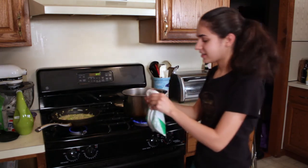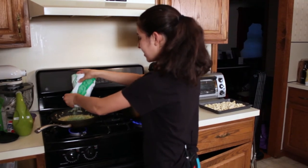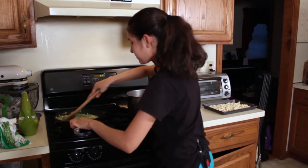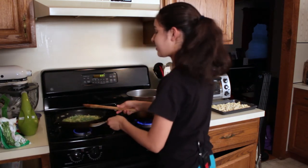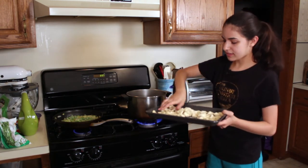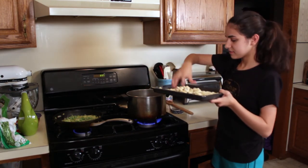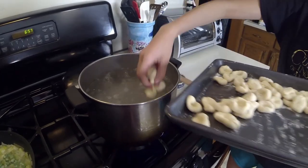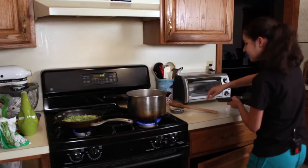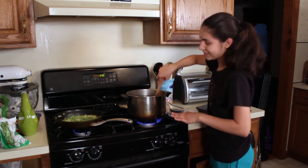We're almost done with our sauce — we're just going to add some frozen peas straight from the freezer; they'll thaw out right in the pan and add a really nice color. Give it a quick stir. Now we're going to start on the pasta. Drop the pasta into a pot of boiling water, loosening it up first so pieces don't stick together. Carefully drop them in and separate as you go. They're going to float to the top when they're ready — it's going to take about seven to eight minutes.